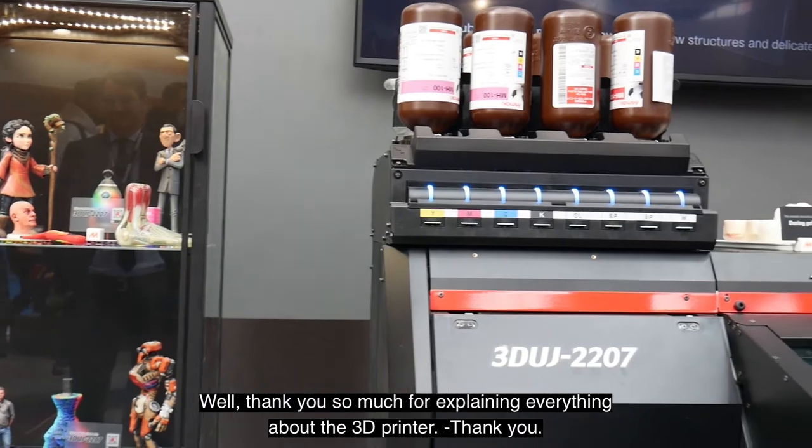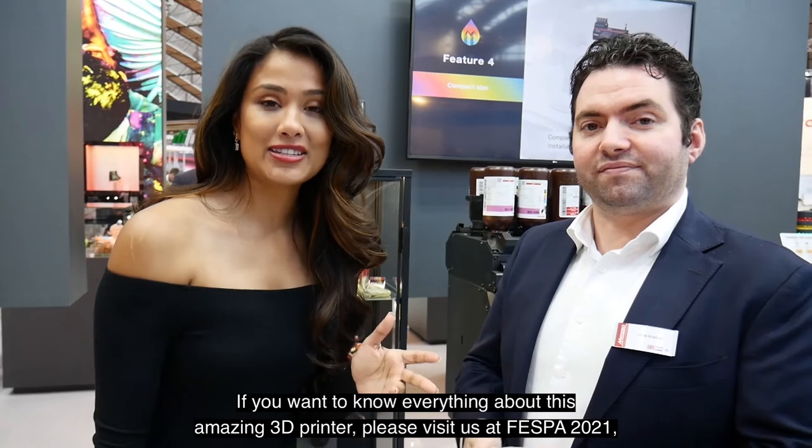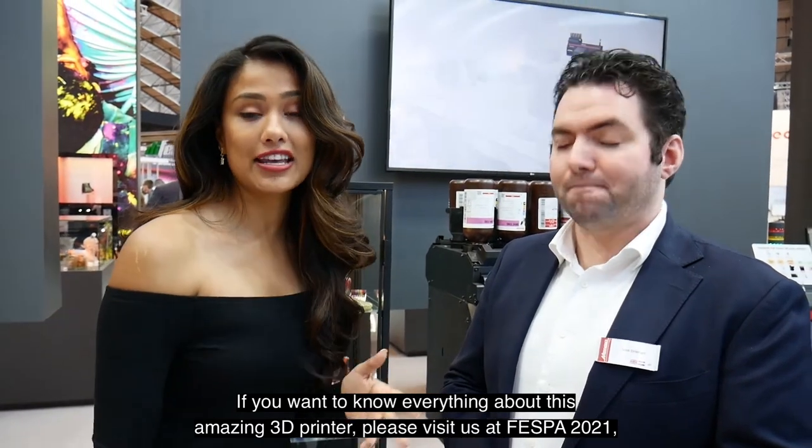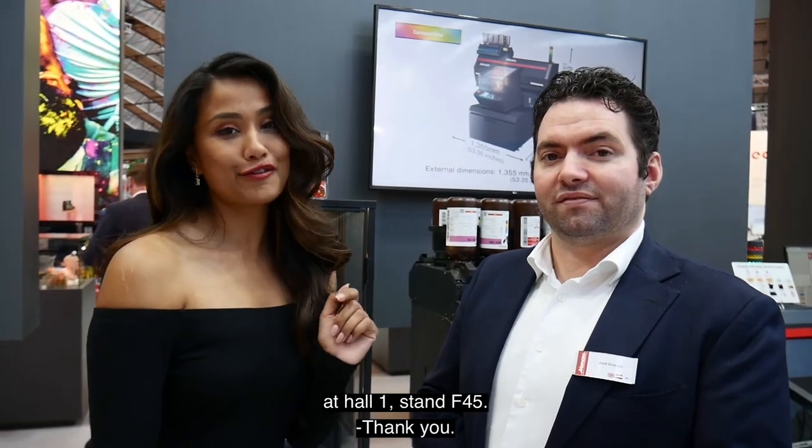Thank you so much for explaining everything about this 3D printer. If you want to know everything about this amazing 3D printer, please visit us at Vespa 2021 at Hall 1, stand F45.